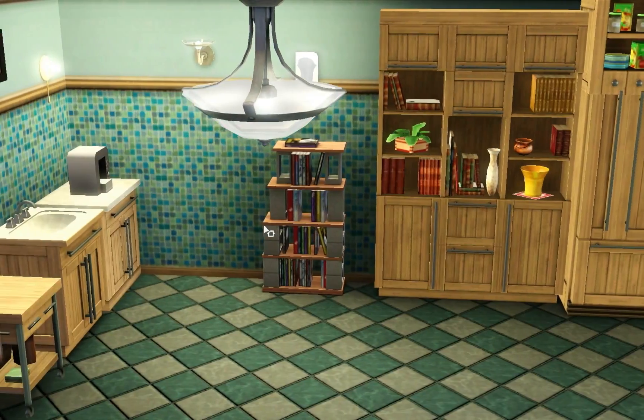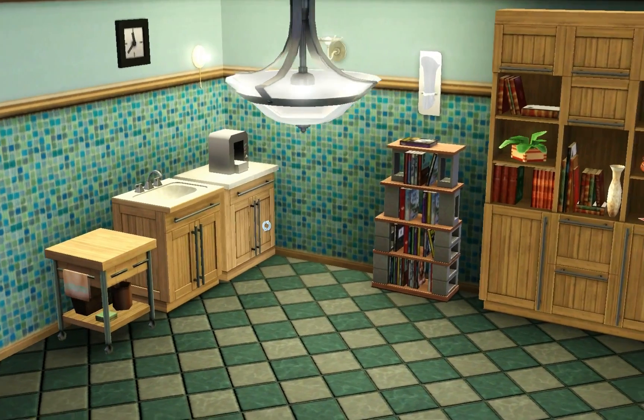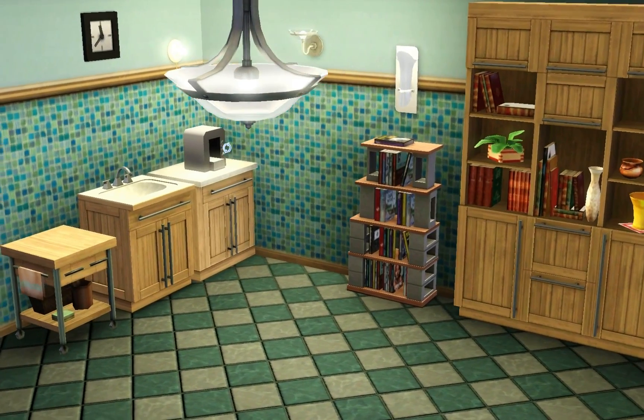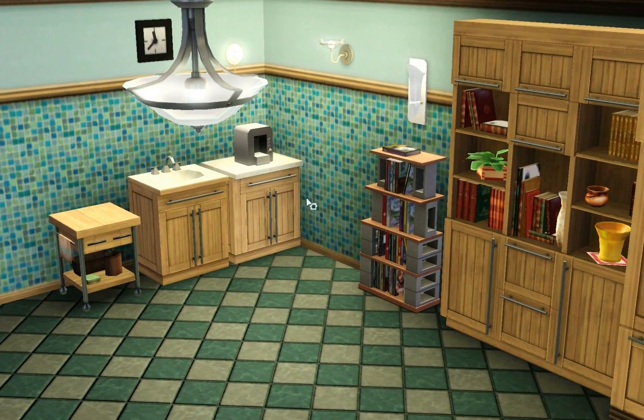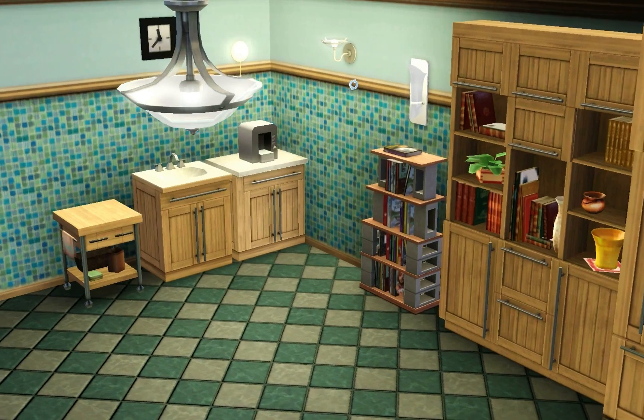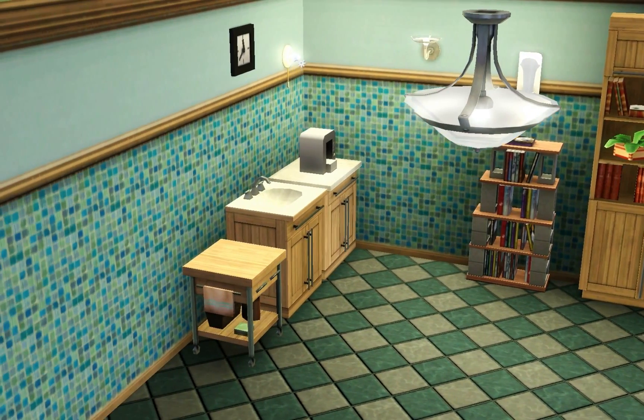You get a lot of lights with this set. There's a new large hanging chandelier that's quite big but matches the other lights in the kitchen. You also get a hanging sconce that looks like a more modern take on a traditional sconce. Then there's another light fixture — I'm not really sure exactly what to think about that one, it's kind of different.